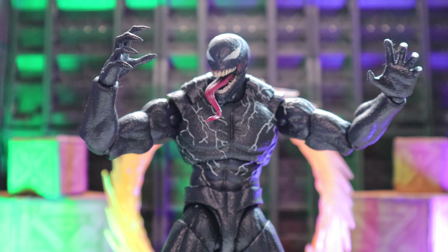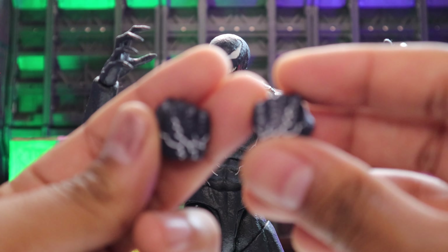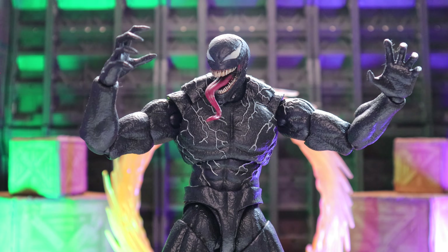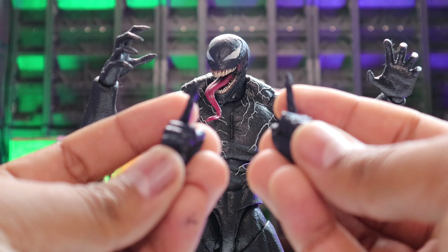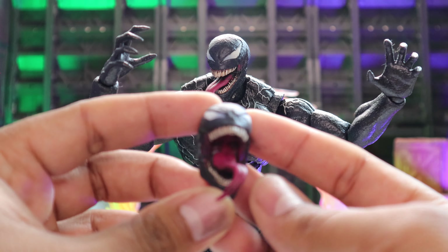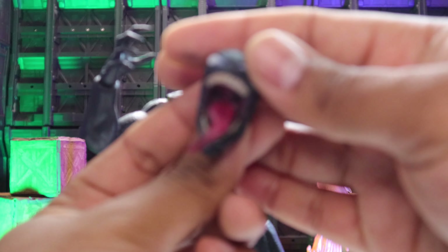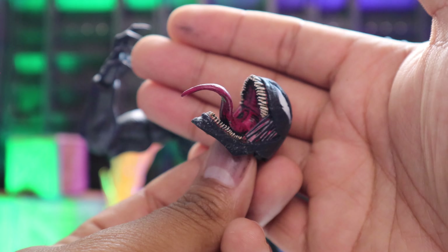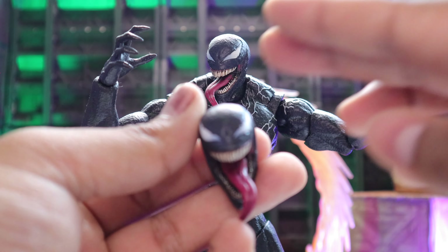Let's go over accessories with this guy. He comes with two closed fists — nothing special, same treatment: made them black and went over it with white. He also comes with pointy fingers — not sure when he used those in the movie, but it's nice for funny pictures and poses. And he comes with another head sculpt that I really like — a full open mouth, alien-looking head sculpt where he's screaming or eating or about to bite someone's head off. I repainted that one too.